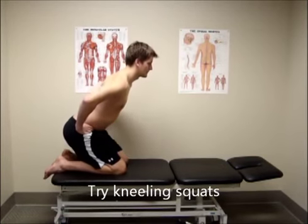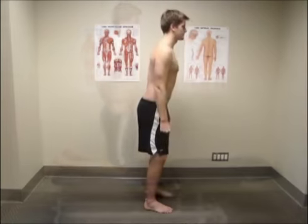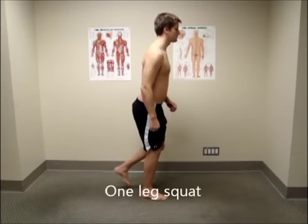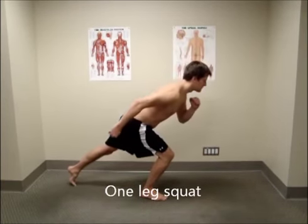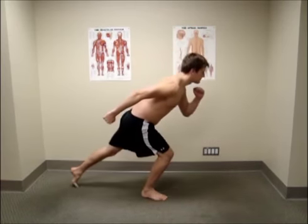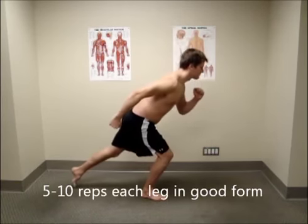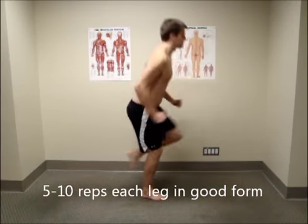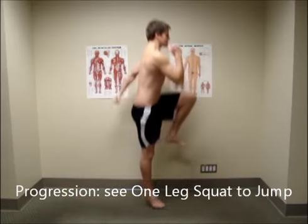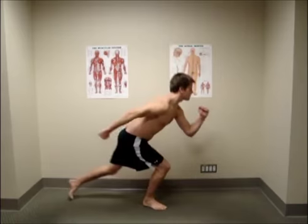If you are having trouble with this exercise, practice a few kneeling squats and two leg squats to feel how the movement is similar. If you feel that you just aren't strong enough to do this properly, try only going down about 50% as far, but keep all the same principles of the movement. Strength will come as you develop the coordination. Repeat this exercise 5-10 times each leg as you can maintain good form. Once you feel you have mastered this exercise, please look for the one leg squat to jump exercise.